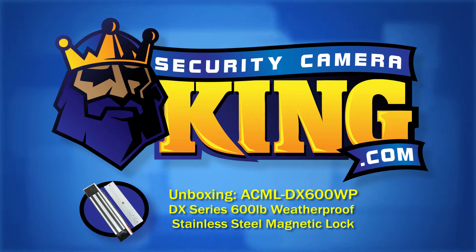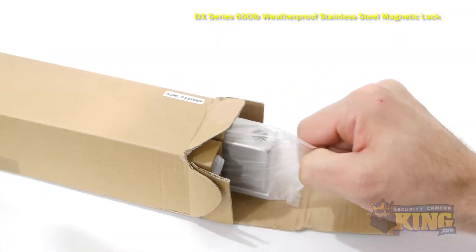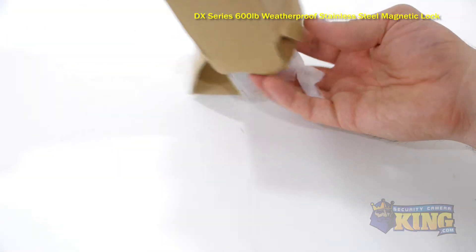Welcome to SecurityCameraKing.com. This is our ACML DX600WP. It's a weatherproof stainless steel magnetic lock that is ideal for an outside door or gate.